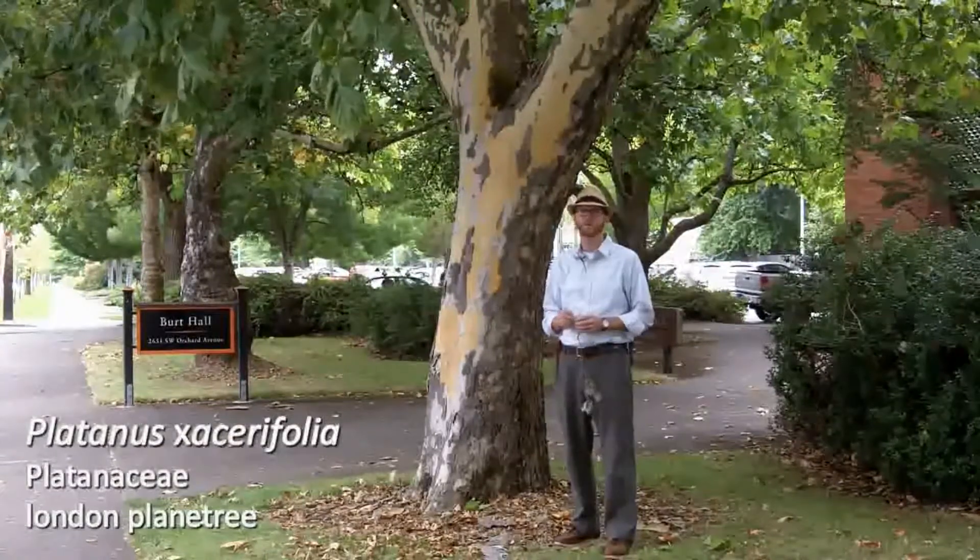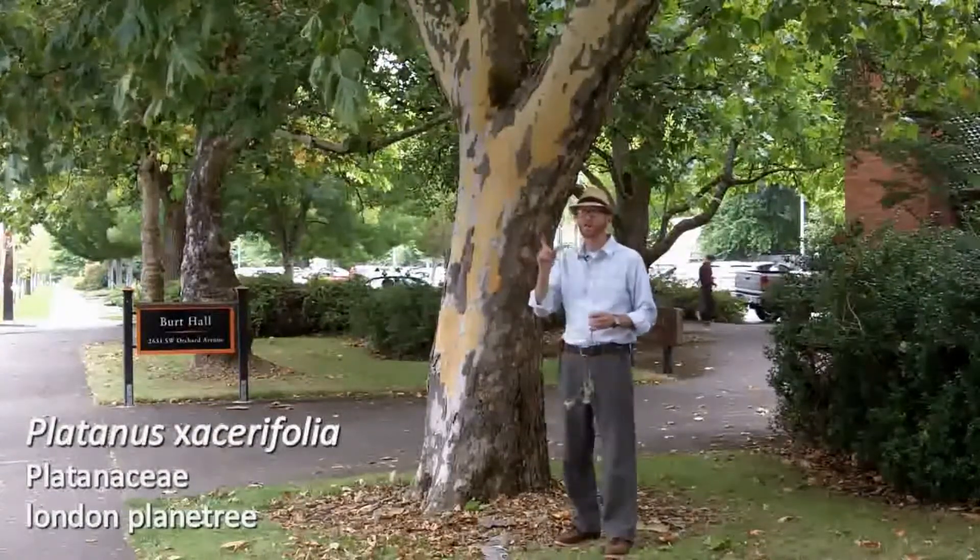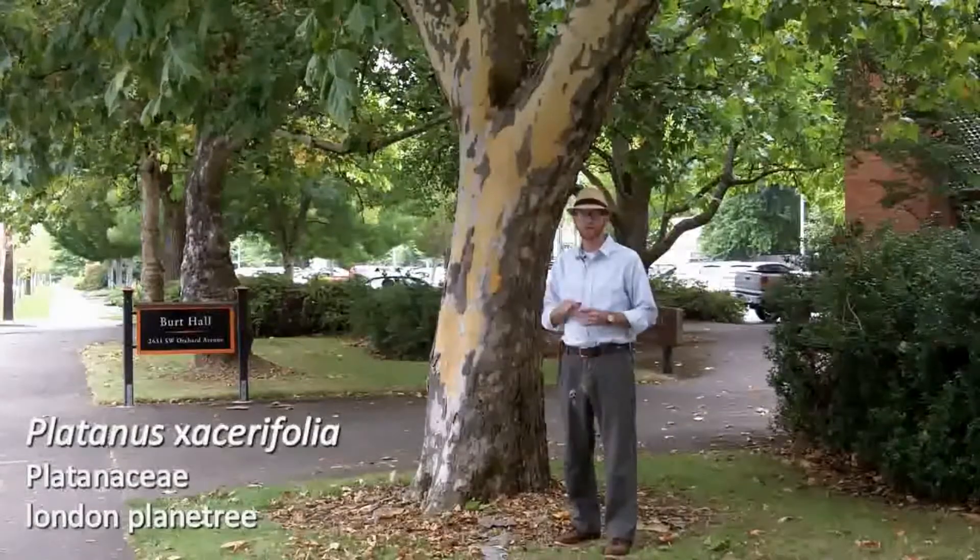That is Platinus acerifolia: lovely bark, alternately arranged large leaves, good shade tree.